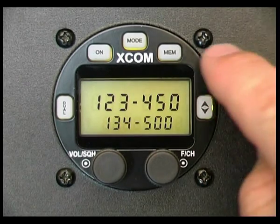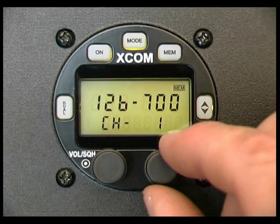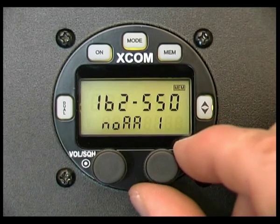Now when I go to check the memory channels, press memory: the priority frequency, channel one, 126.7 which we've entered, channel two, channel three, and so on up to the NOAA channels.